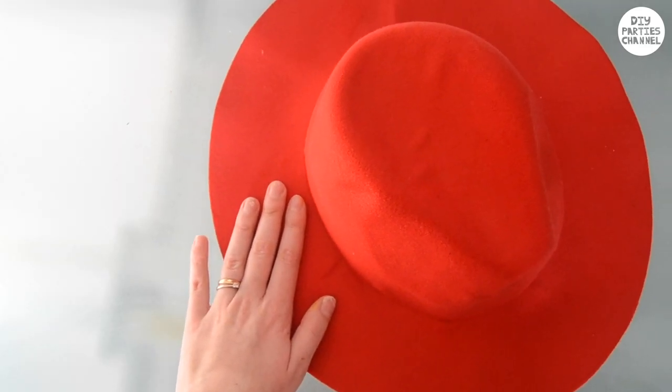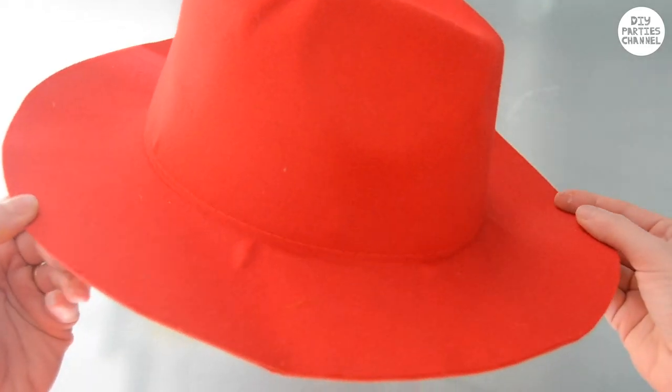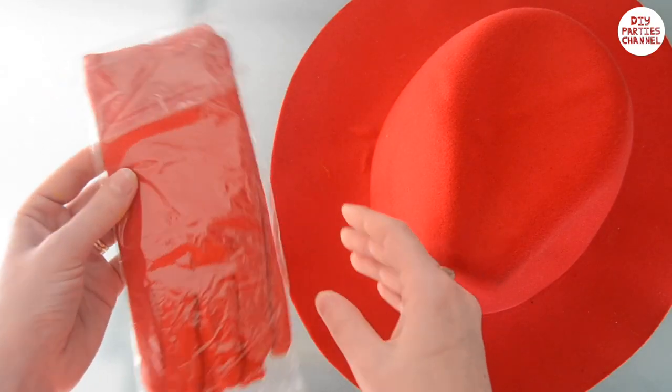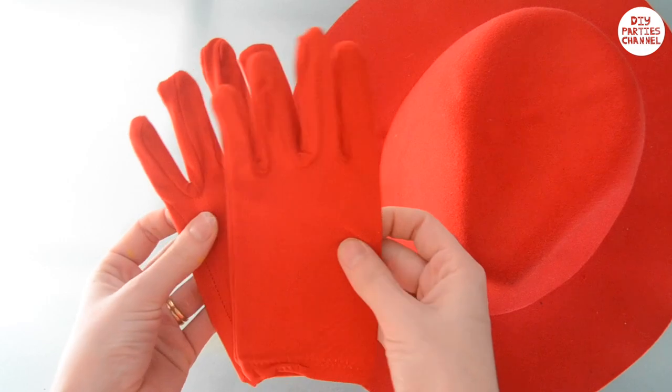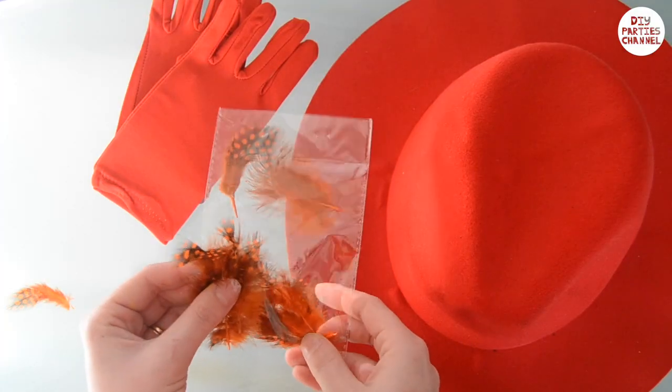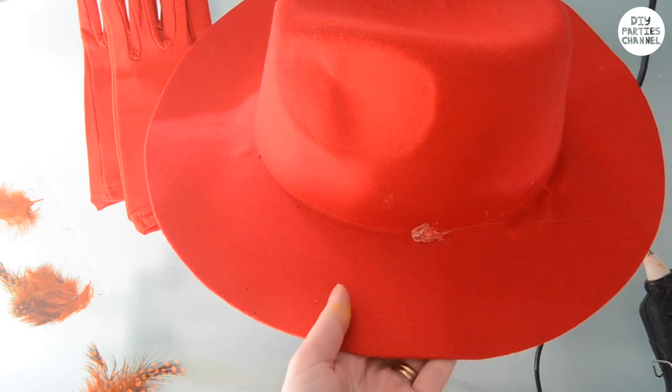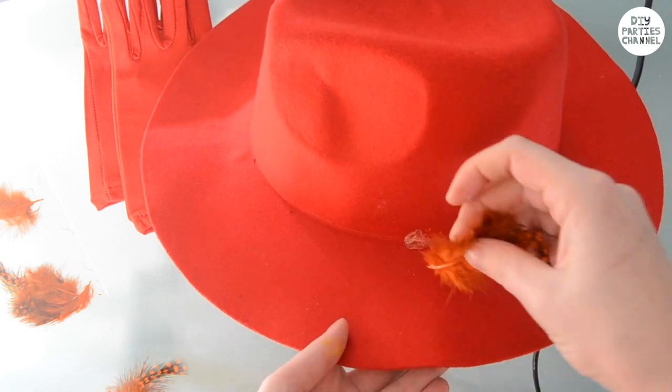I bought this inexpensive fedora hat and matching gloves. She wears red and blue and different colour bow ties as well, so it's completely up to you what kind of colour you want. I got some feathers from the craft store as well as some peacock feathers that I used. They didn't end up looking the greatest, but hopefully you can find some that are nicer than mine.